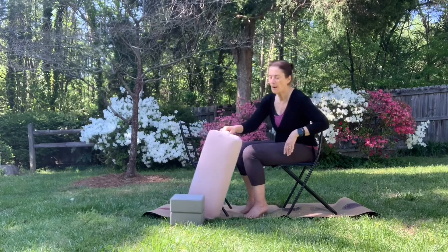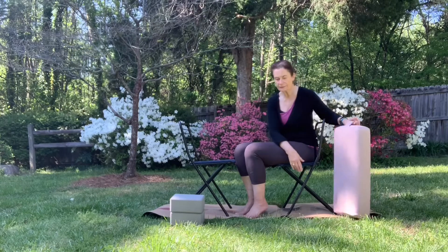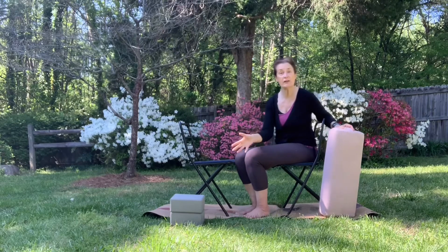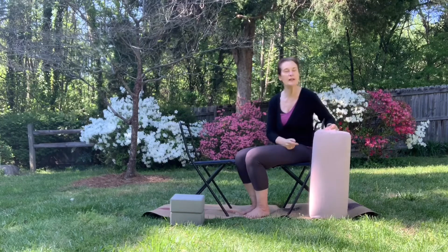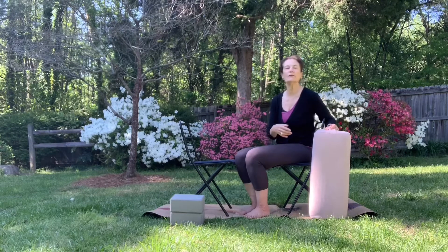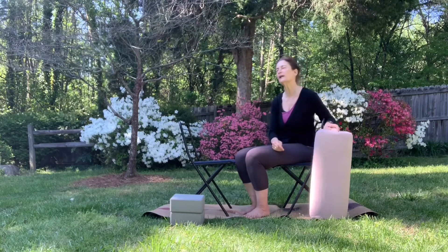The things I have here are two folding chairs, a bolster, and two blocks. You can always use dictionaries or phone books instead of blocks, and you can use a folded-up lap-sized blanket or, if you happen to have the right shape pillow — sometimes you do from a sofa or something like that.